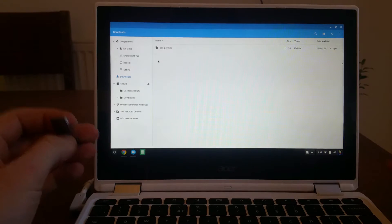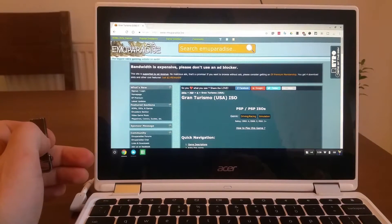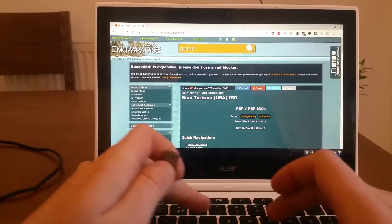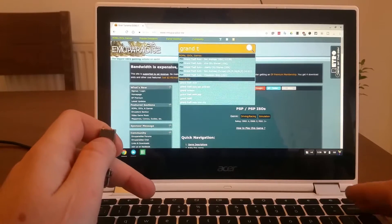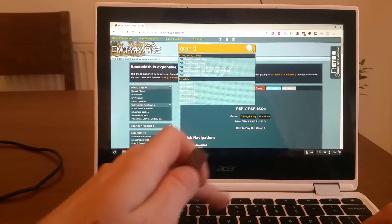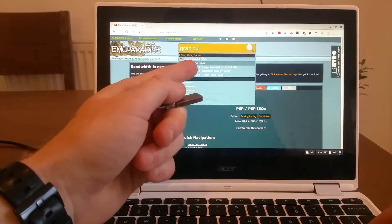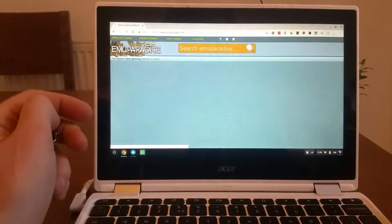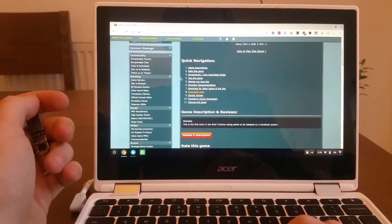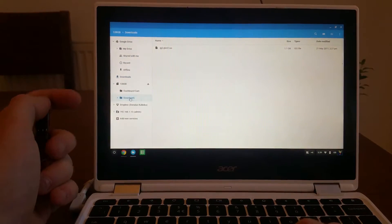First of all, if you go to EmuParadise.me — I will leave a link in the description below — and you search for Gran Turismo, it gives you Gran Turismo USA as a PSP game. If you go and download the game it downloads a zip file, the RAW file, which is nearly a gigabyte.